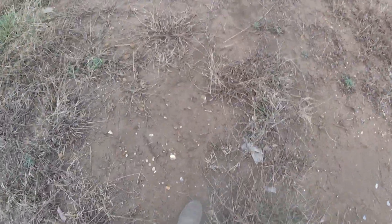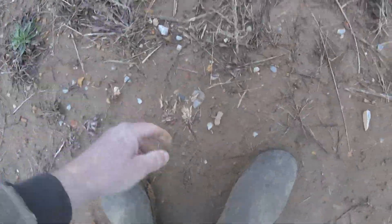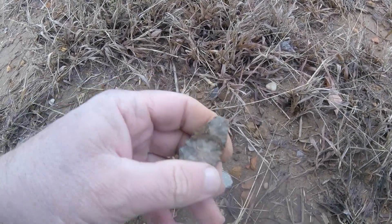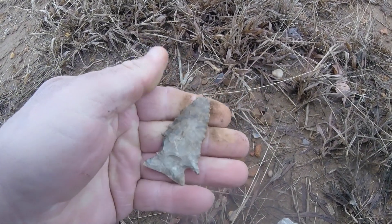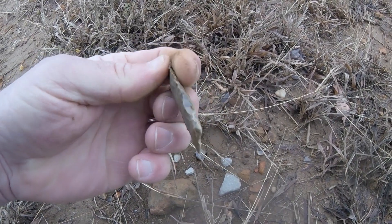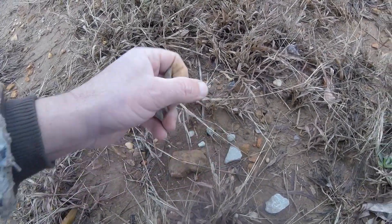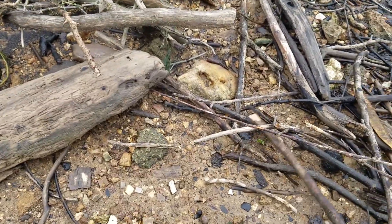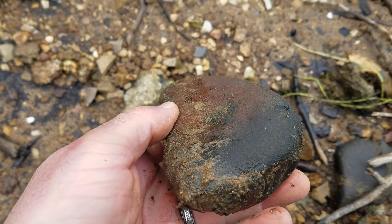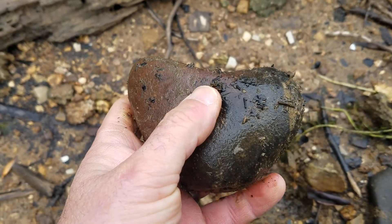Folks, I'm out here at the construction site just looking. Run across this — oh boy. Almost, almost, almost. Look at that. Wouldn't that have been nice — what a heartbreaker. Using my phone, I left my camera in the truck. Run across a nice flint stone here — got a good dip in it right there, got a real good one right there.